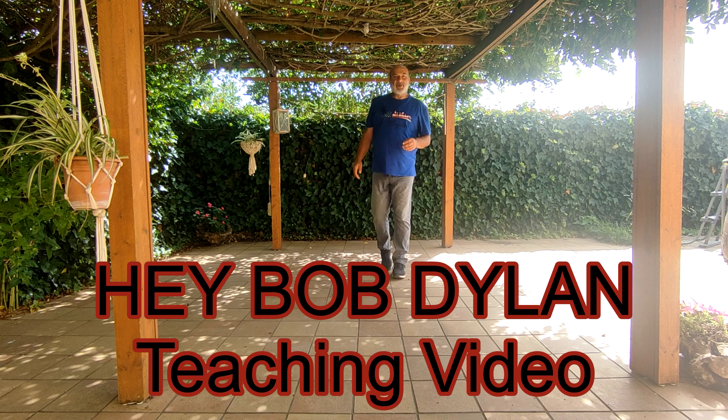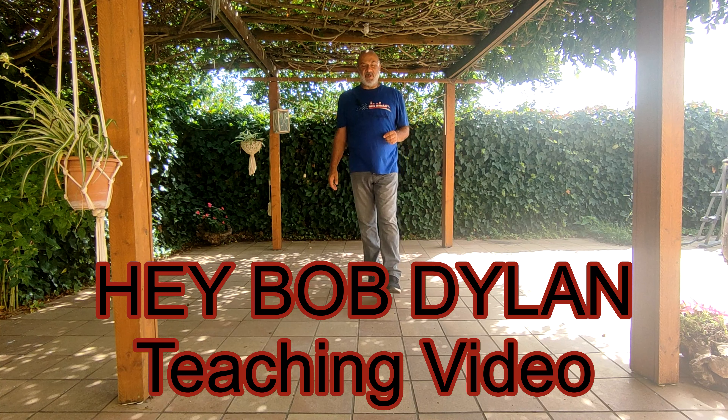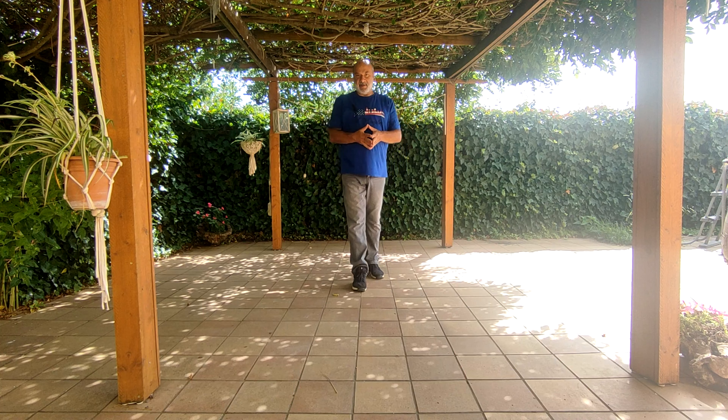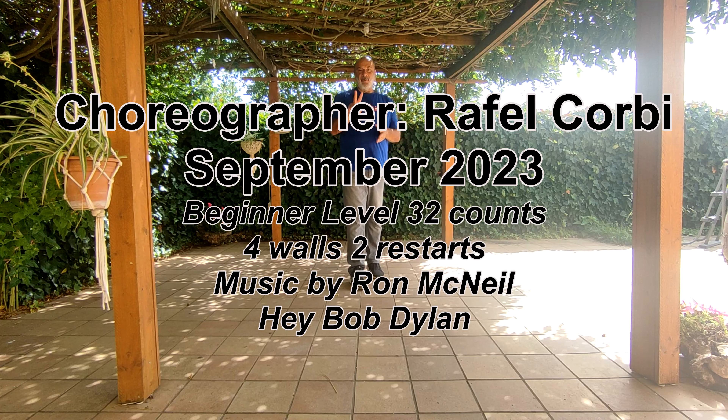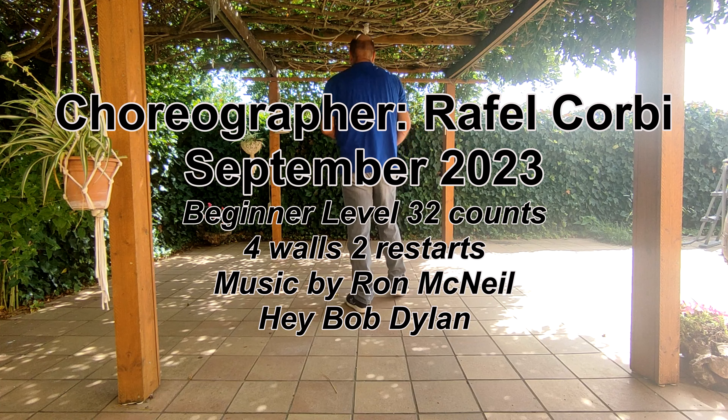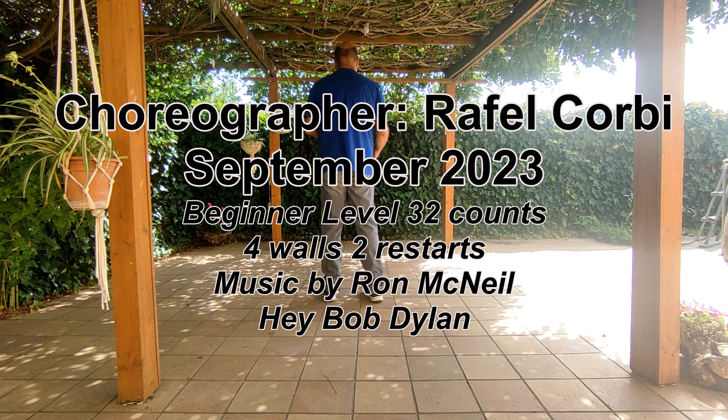Hello everybody, we are going to do a dance called Hey Bob Dylan and it's a beginner to low improver dance. It's 32 counts, four walls, and two restarts. És un ball de quatre parets de 32 temps i de dos reinicis. So comencem cap a la dreta — we start with right foot to the right side.